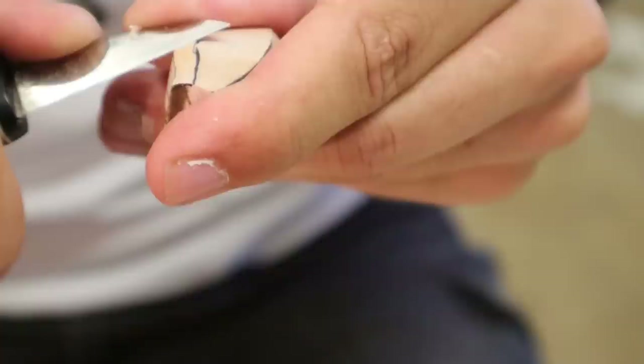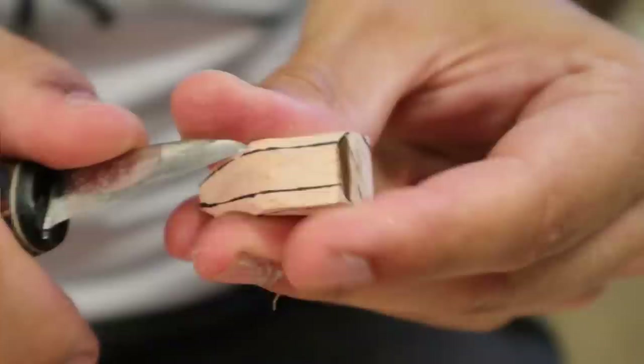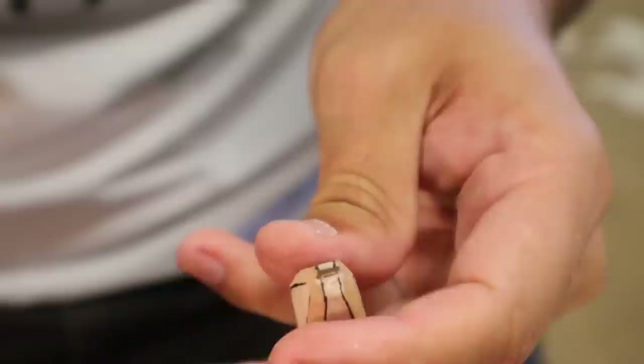I wonder if I did cut myself close-up on camera and showed it in the video, if that would demonetize the video — like a bad cut. It probably would. Or is that considered educational? Is me cutting myself on camera educational? Getting learnt with a bait maker.